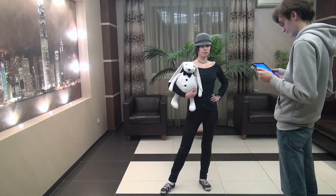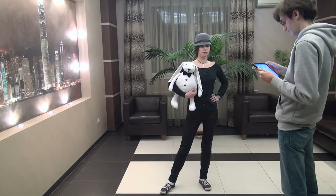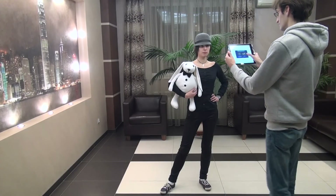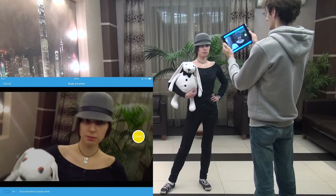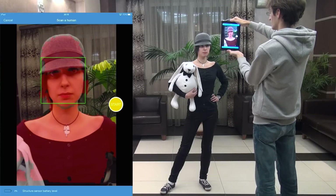In this tutorial, we will see how to scan a full human body with the CIS 3D scanner. To prepare for body scanning, rotate the iPad to portrait orientation, like taking a usual photo of a full body.